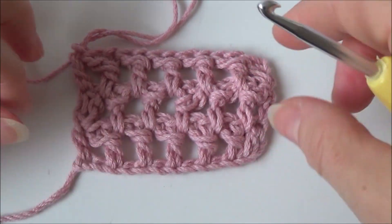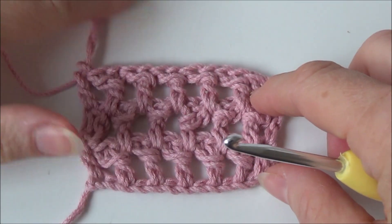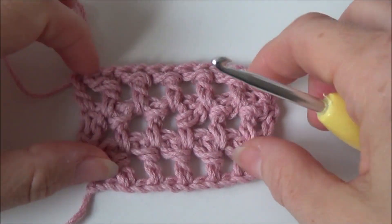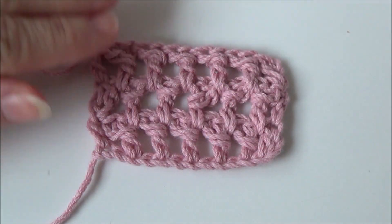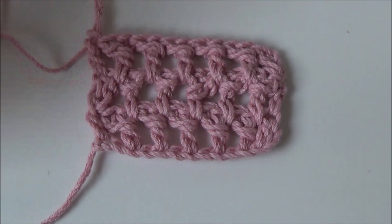It would be nice to block your work when you are finished. Depending on how big your work is, if it's small it's nice to block it so it's nice and straight. But this is how you make the mini triangle stitch. I hope to see you soon with another video. Bye!